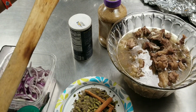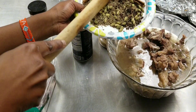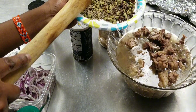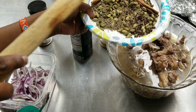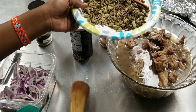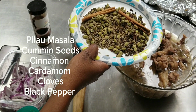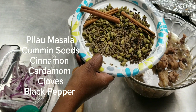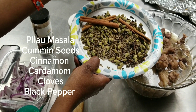As you can see, the pilau masala consists of all these spices. This is cinnamon — cinnamon sticks — you can either put them in whole or you can grind them. I already ground them, they're in here. And then we have cardamom — you can grind them too, some people don't like to see them in the food.